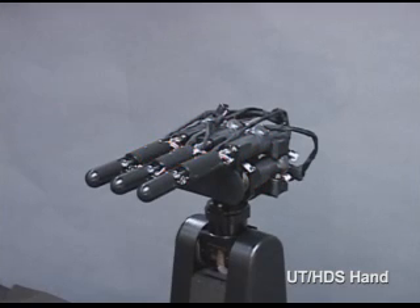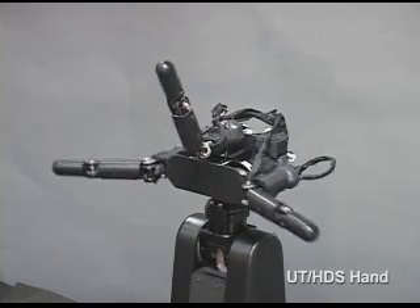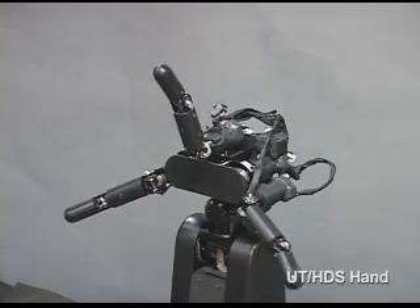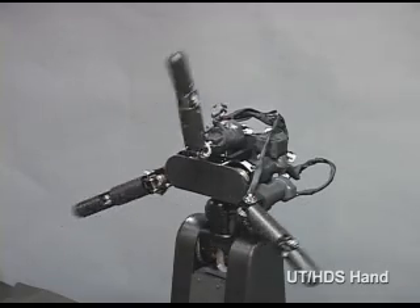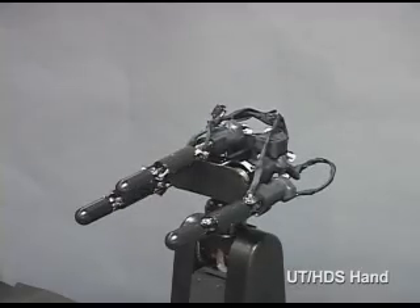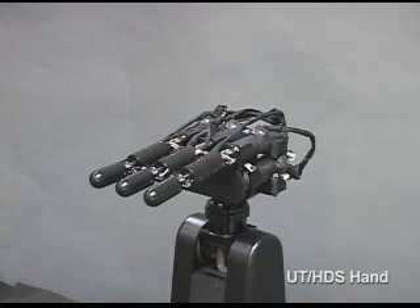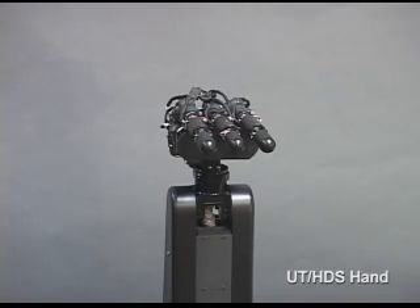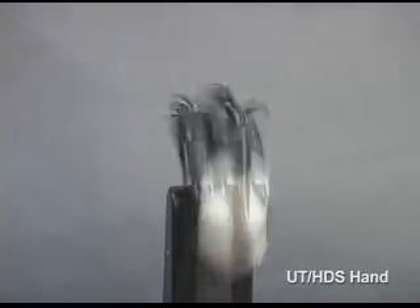Also, a force gauge sensor is equipped in each joint. The weight of the hand module is only 0.8 kilograms, and it only amounts to 2.5 kilograms even when the wrist module is included. Yet high-speed motion and high-power grasp are possible. It can close the joints at 180 degrees per 0.1 second and the fingertips can output a force of over 20 newtons.